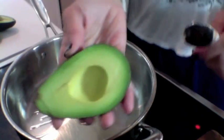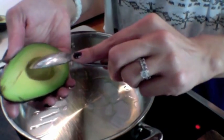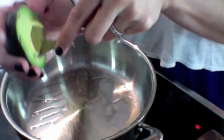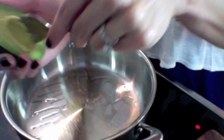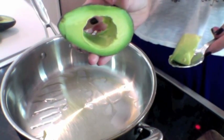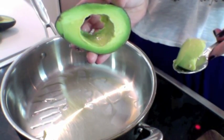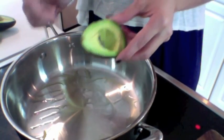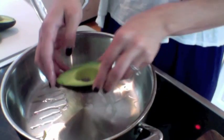Now that we've cut our avocado, the tricky thing is you've got to make enough room for the egg, and I don't think that seed space is going to be it. So let's cut a little more out. You're also going to need some space for the egg to touch the bottom of the skillet. My skillet is getting hot.